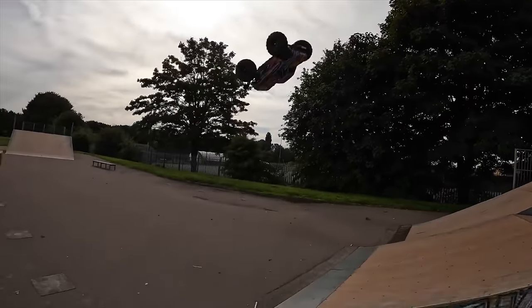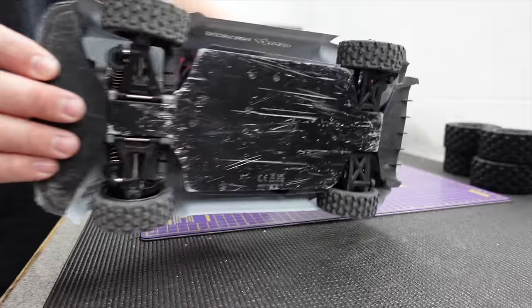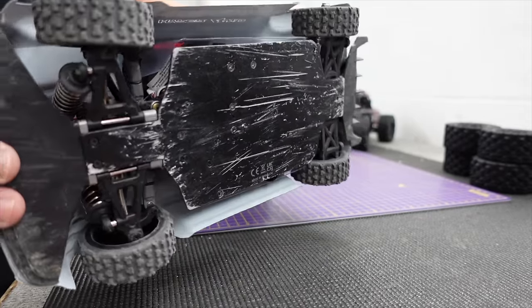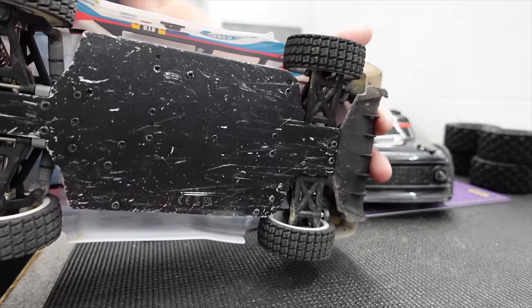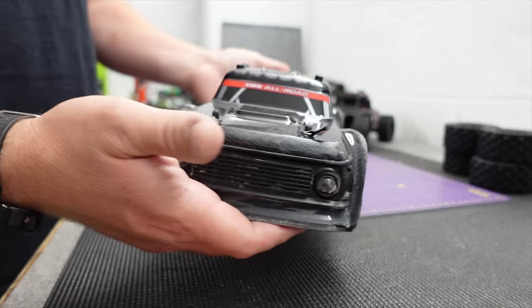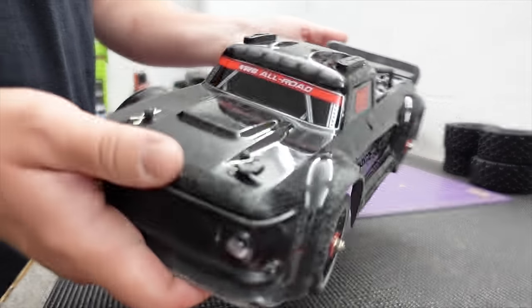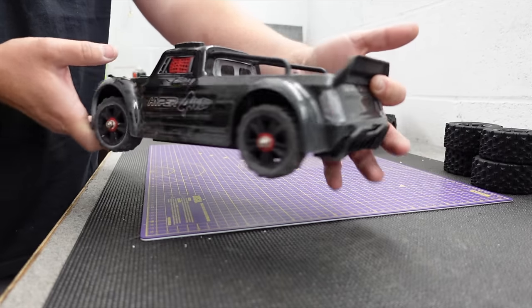Their bashers are super tough, they're fast, and then more recently they brought out a couple of street bashers. Rather than the plastic honeycomb chassis you've got this metal chassis on these ones. Really good quality oil shocks, super fast, super fun. This one, as far as videos go, it's one of the most popular on my channel and it deserves to be because this thing's awesome.